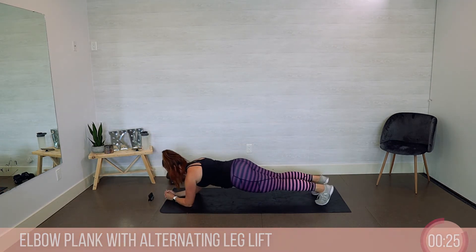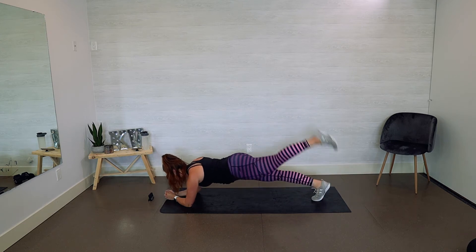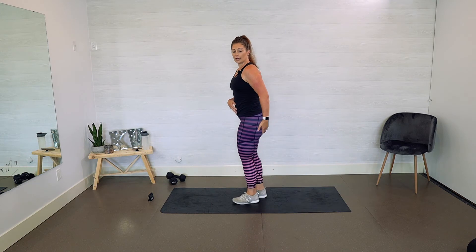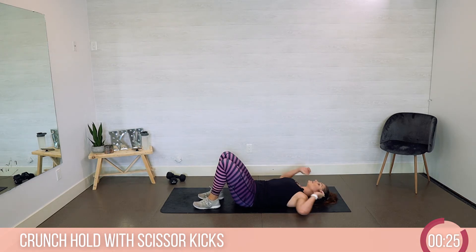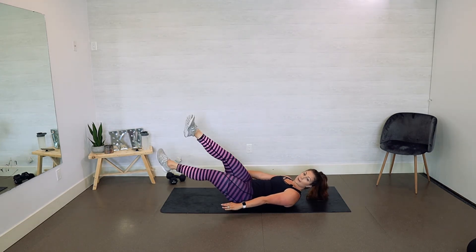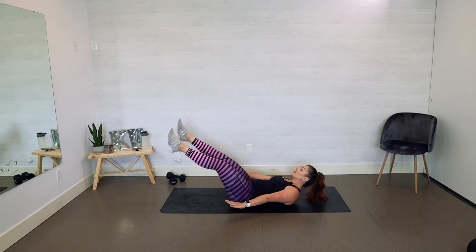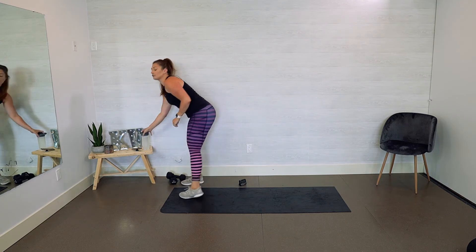Alternating that leg lift, right, left, keeping that core tight, exhale as you lift, squeezing that booty. Keep it going — five, four, squeeze, three, two — back over to that crunch hold and your scissor kicks. Starting with that back nice and flat, rolling those shoulders up, right leg over left, alternate. You're halfway already! Ten, eight, seven, six, five, four, three, two — and rest. Have a sip of water, 30 seconds active rest.